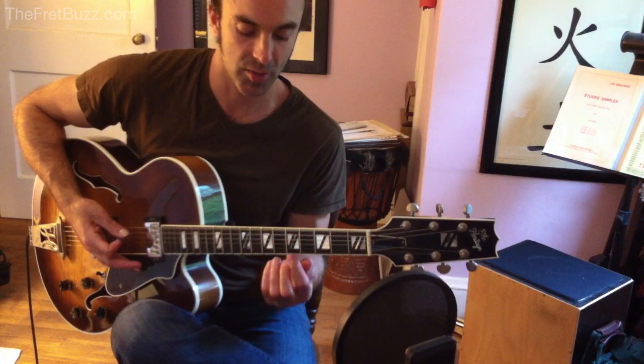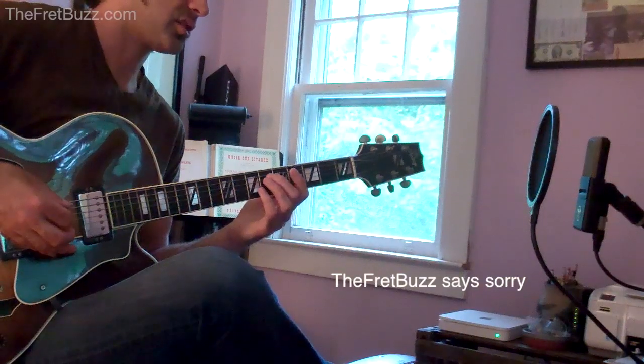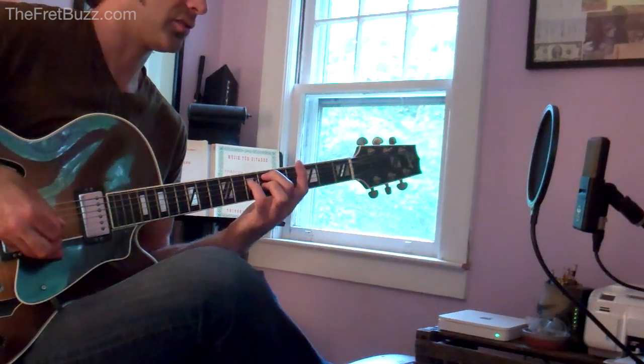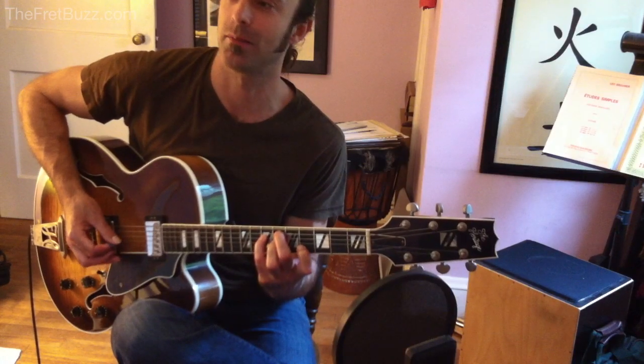From there, to a D-Sharp diminished chord — D-Sharp diminished 7. Start with your 2nd finger on D-Sharp, 4th finger A, 3rd finger C-Sharp, 1st finger D-Sharp, and then back down.